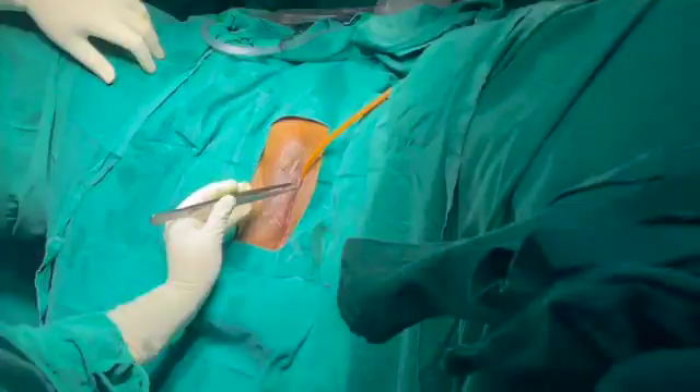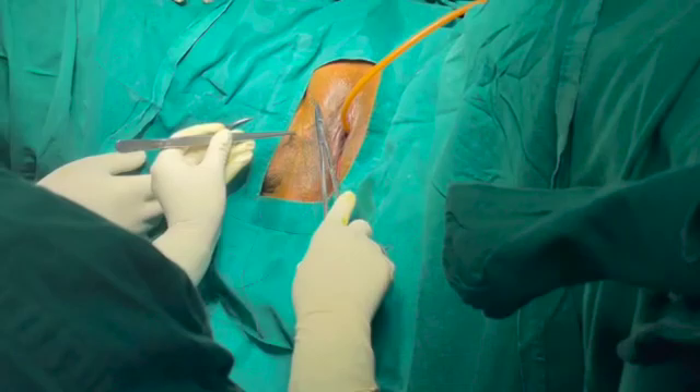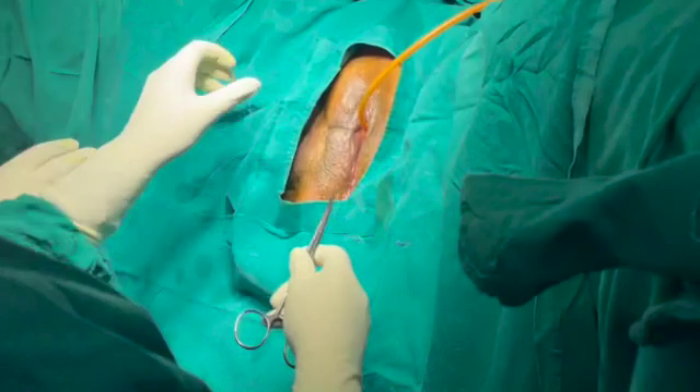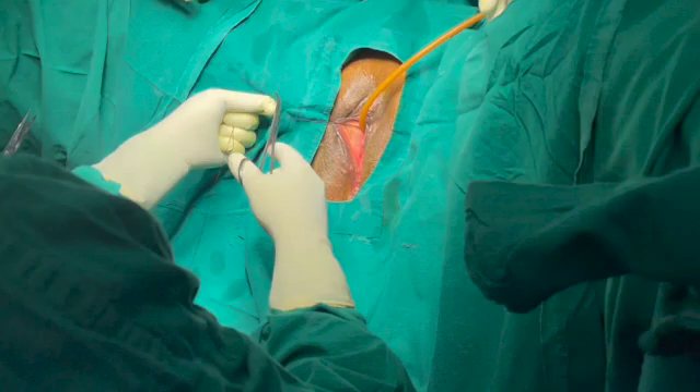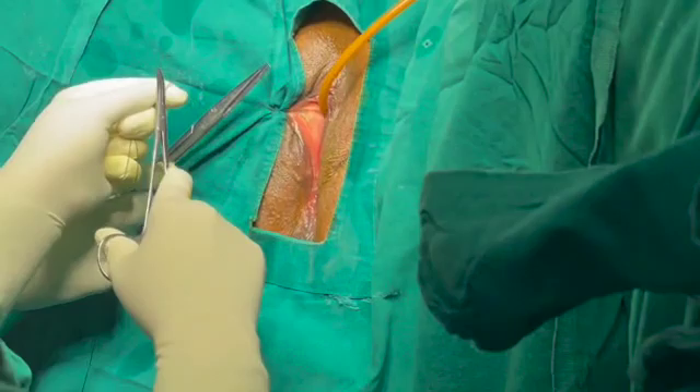For the labial stitch we use number one silk suture. First, take a bite from the most prominent part of the labia minora. The second bite is from the skin near the groin fold, and the third bite is from the drape. When putting the knot, it is very important to pull all the sutures to the lateral aspect and put the knot there. If you do it the other way, the drape will be pulled towards the vagina rather than pulling the vulva towards the lateral aspect.